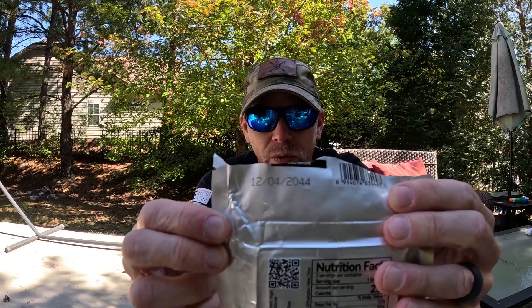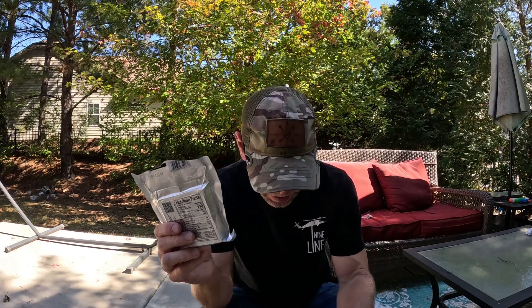This one right here, as you'll see, is good through 2044. This is awesome because there are a lot of uses for them.